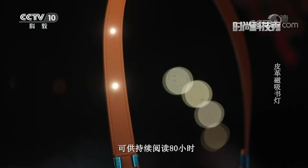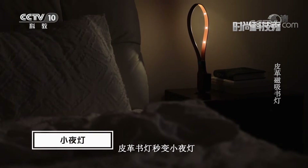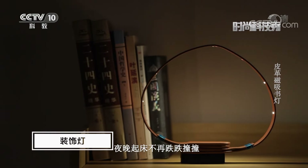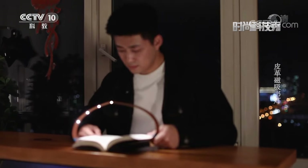This leather magnetic book light has a built-in 2000mAh large battery, supporting up to 80 hours of continuous reading on a single charge. With the included mobile stand, it can instantly become a night light so you won't stumble getting up at night. As they say, reading enriches the mind — let this compact book light reignite your passion for reading and let us sail together in the ocean of knowledge.